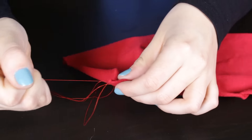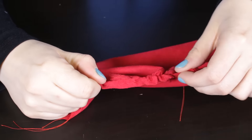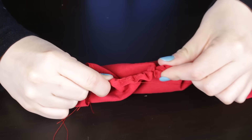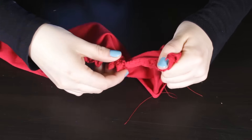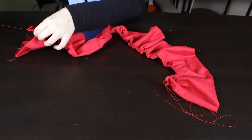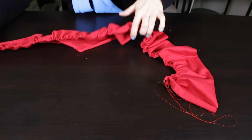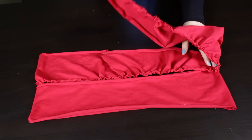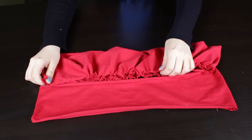Gently pull and tug on the thread to gather the fabric together. Pin the fabric onto the connector piece to make sure they're both the same length.